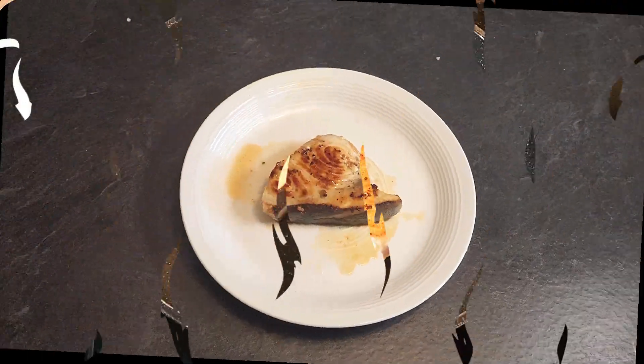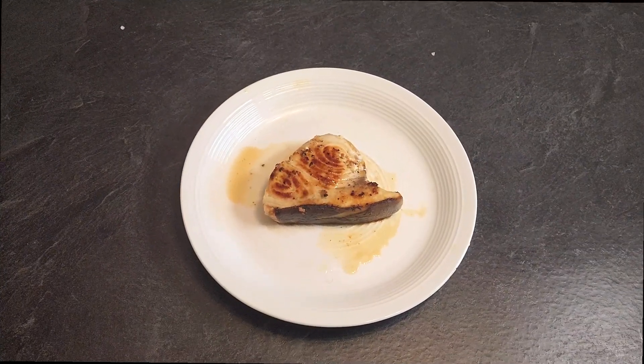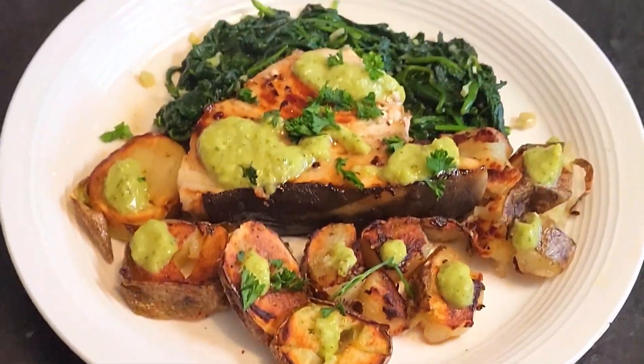Welcome back to Bear's Recipes. This is a real quick guide to perfect pan seared swordfish, plus some suggested sides. Let's dig in.